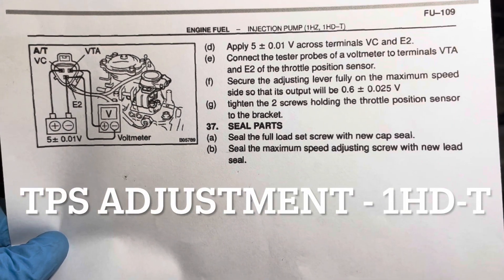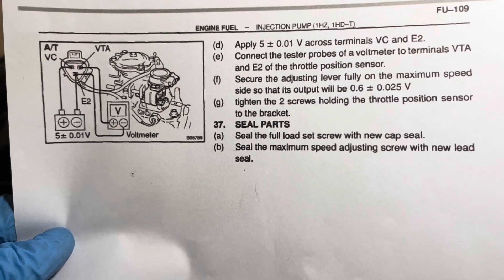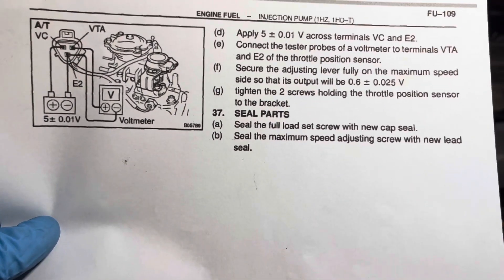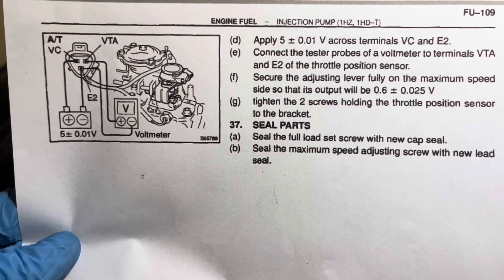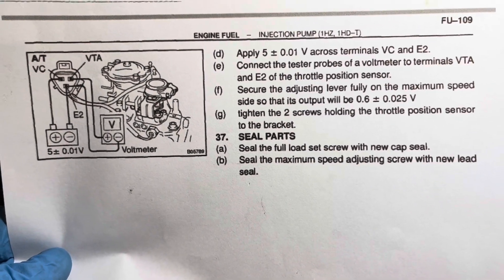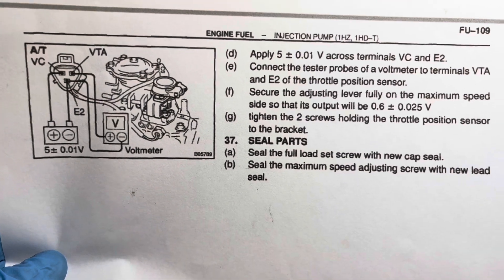Toyota 1HDT throttle position sensor installation and adjustment. I'm replacing mine on this 97-98 80 series Land Cruiser 1HDT from South America. The original sensor appears to be original, and I'm replacing it because I am having some issues with a shifting flare between 2 and 3, an RPM drop, and some hard shifting. So I'm taking a look at this.